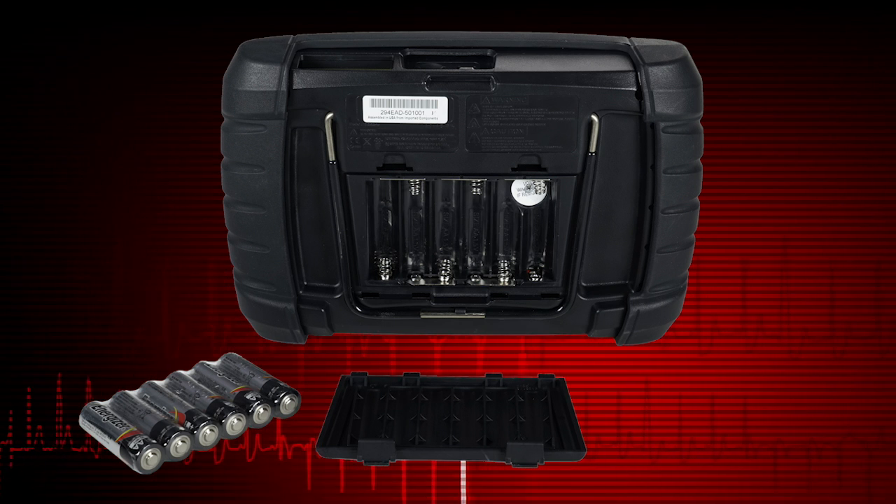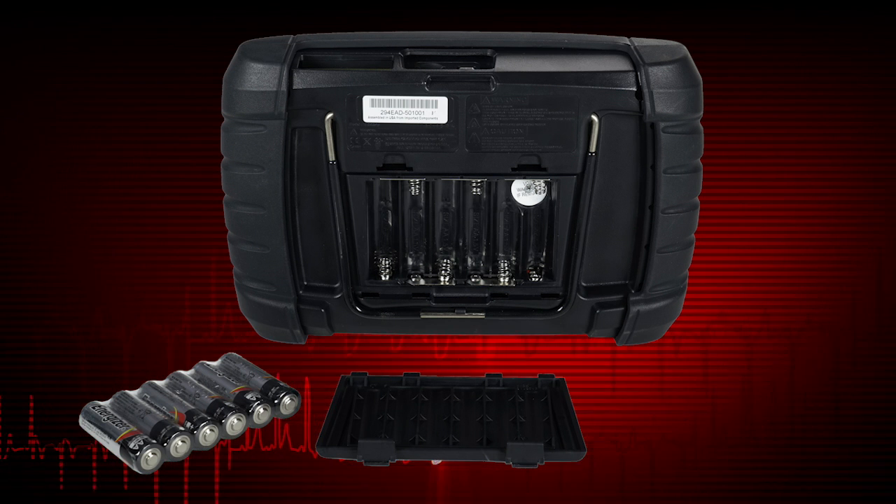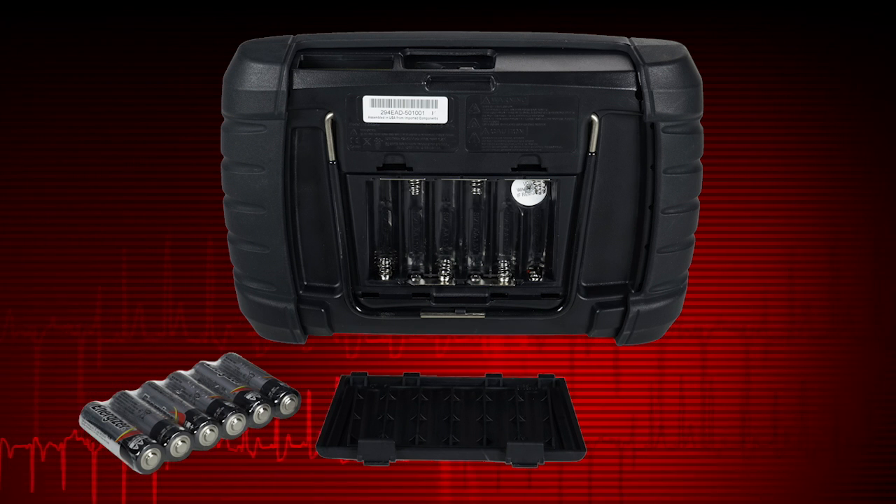Important: the tool can be damaged if the battery polarity is incorrect. Refer to the diagram in the battery compartment on the rear of the tool for correct battery placement.